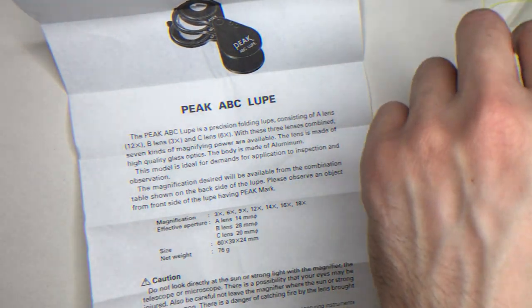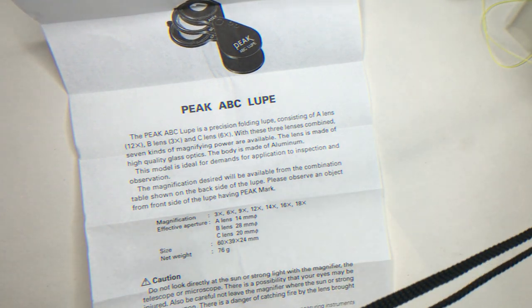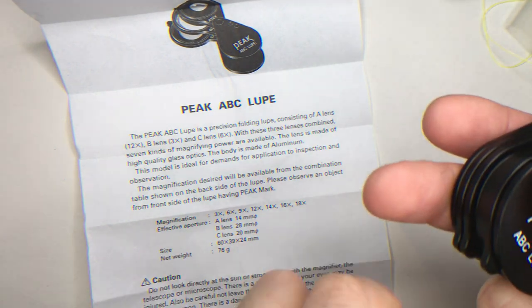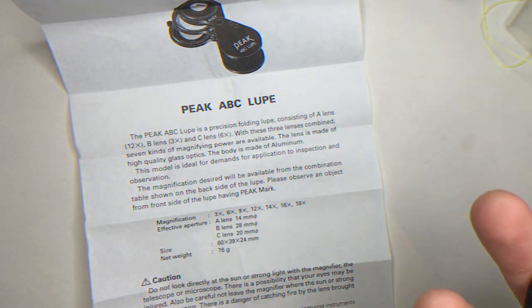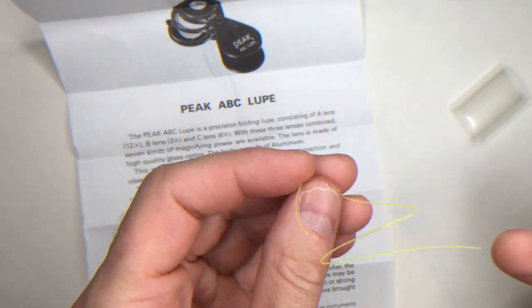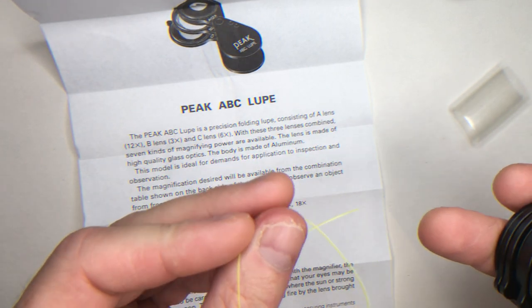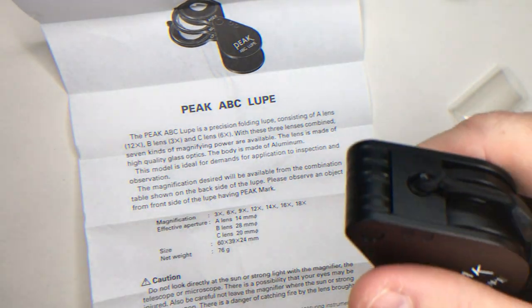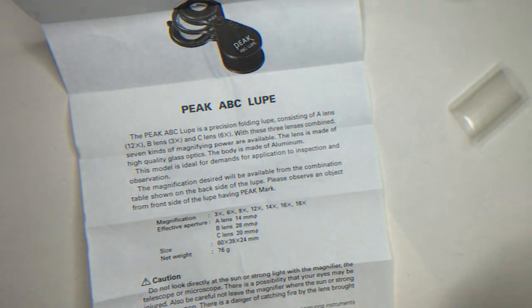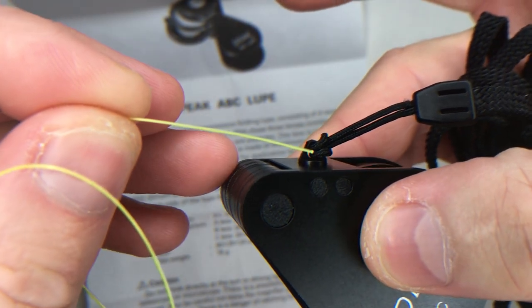It comes with a necklace, which attaches to the loop with the help of a monofilament cord. You can form a loop on the eyelet here at this place.